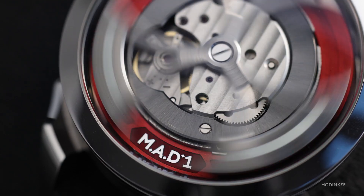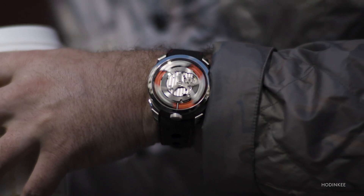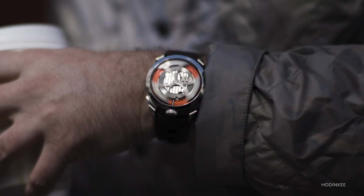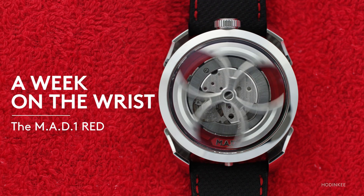But what if we wanted to democratize this sort of watchmaking and make it more accessible to more enthusiasts? That's exactly what Max Busser has done with the Mad One Red. And in a way, it's more interesting operating under a certain set of parameters, because it takes a certain sense of creativity to come up with something that looks like this but costs less than $3,000. This is a week on the wrist with the Mad One Red.